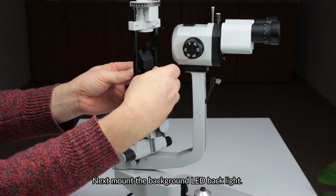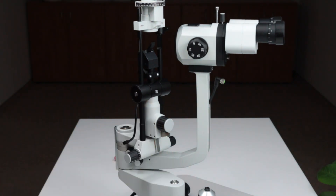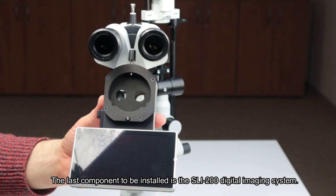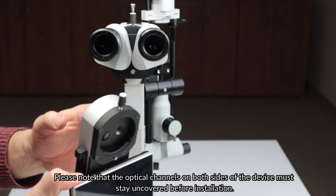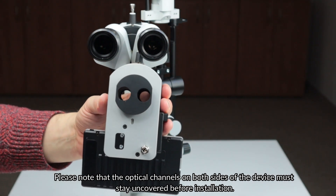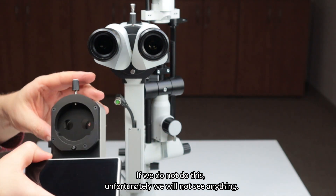Next, mount the background LED backlight. The last component to be installed is the SLI-200 digital imaging system. Please note that the optical channels on both sides of the device must stay uncovered before installation. If we do not do this, unfortunately, we will not see anything.